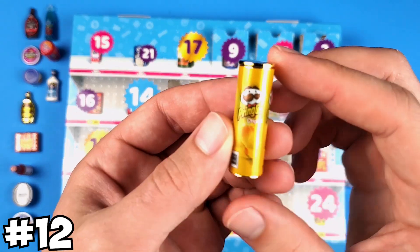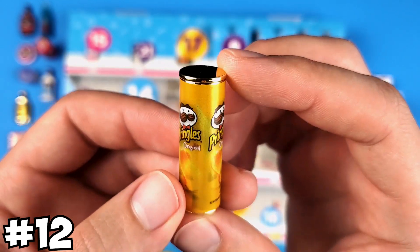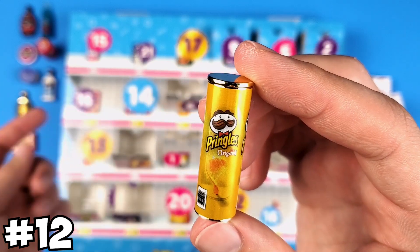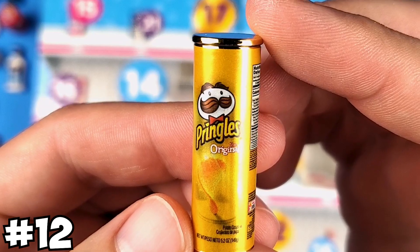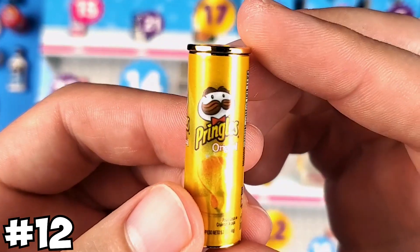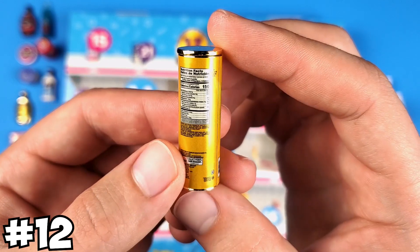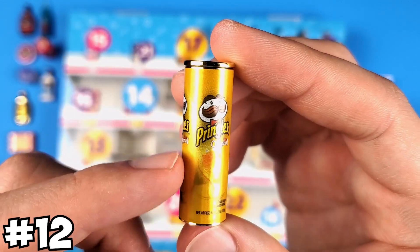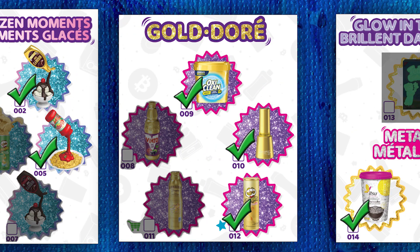Finally we got something from Series 4. I'm happy, but I still can't get over the fact that everything else is Series 3. This is the Pringles original in gold form, which is indeed part of Series 4 and exclusive to the advent calendar. It looks pretty cool — the color kind of reminds me of the cheddar Pringles you get in the store.